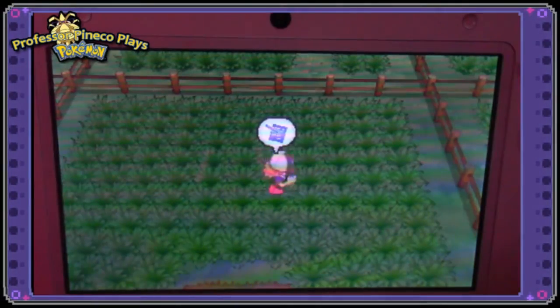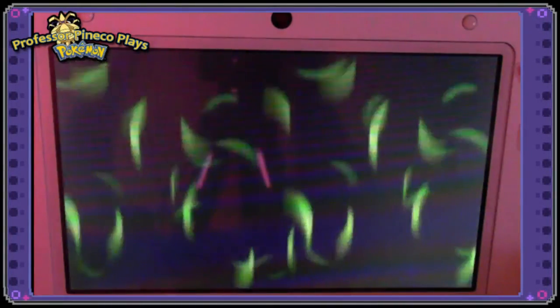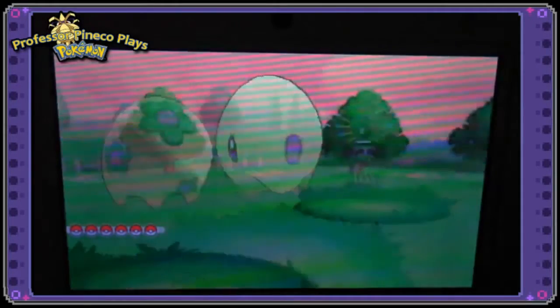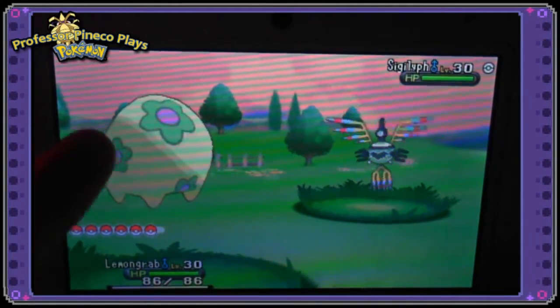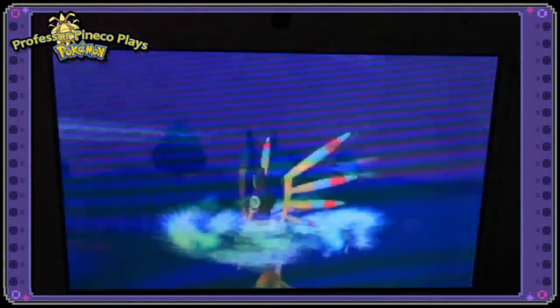So Lemongrab it is — we've got our little pig named Lemongrab, and I'm going to throw it into the front of the party right away to show you the shiny. We'll switch him in here. We have a regular Sigliglyph and we have Lemongrab our shiny Munna, and I love the green on the flowers and the little pink dot — that is super adorable. It looks like it does have Synchronize, which is awesome.